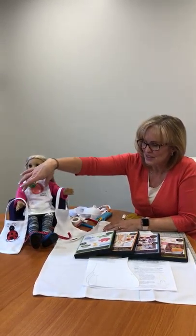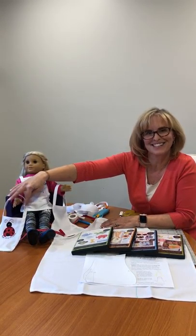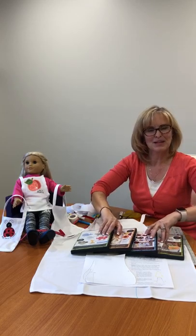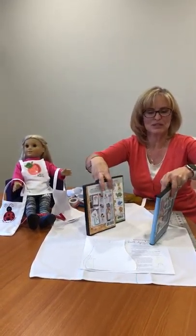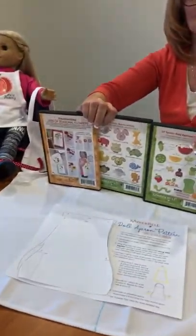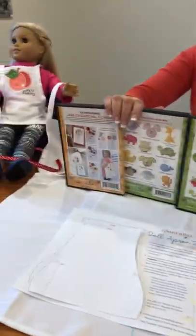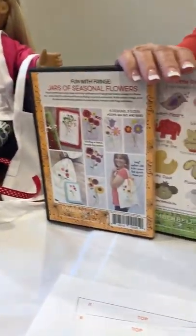We've made it wide enough, as you can see, that you can put lots of 4x4 designs on there. In front of me I have a few examples of some 4x4 designs that are available — I'm going to turn around so you can see. Any of these that are in a 4x4 hoop, you can add those onto your apron. These were a few that we grabbed.